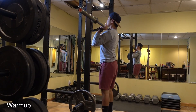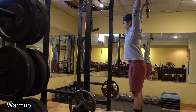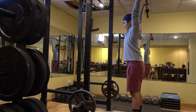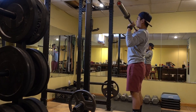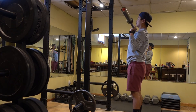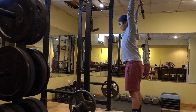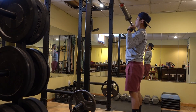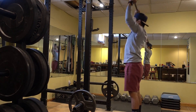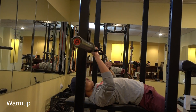Here we are warming up with 45 pounds — just the bar — doing some straight overhead press to make sure my triceps and shoulders are warmed up. I'm emphasizing slowly bringing the weight down to my chest and then exploding back up. What I'm really focusing on here is lat contraction — as I go down I contract the lats, and when I explode back up I make those lats fire too.